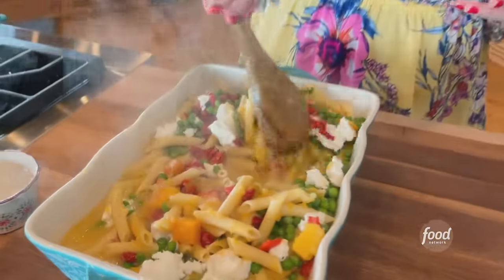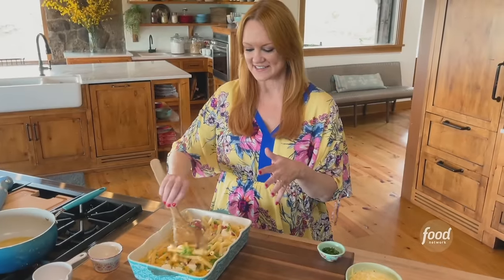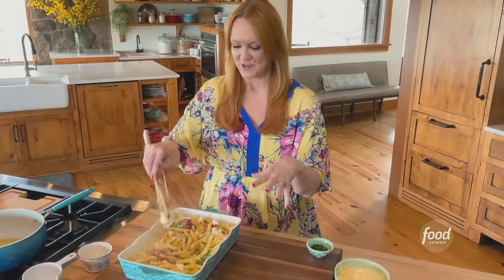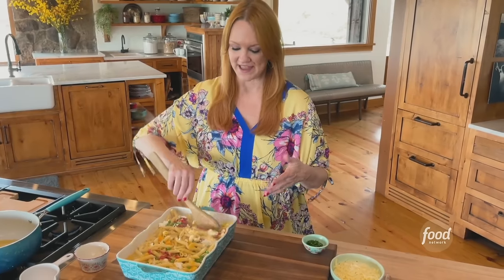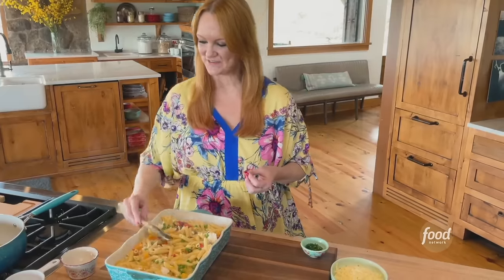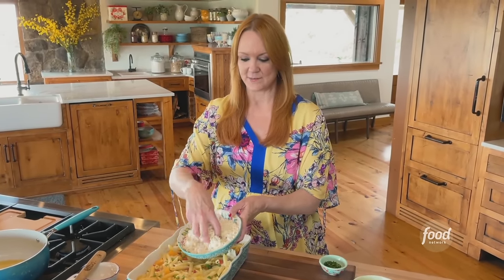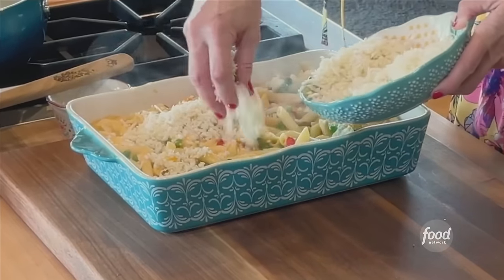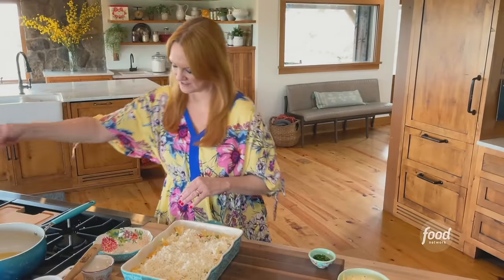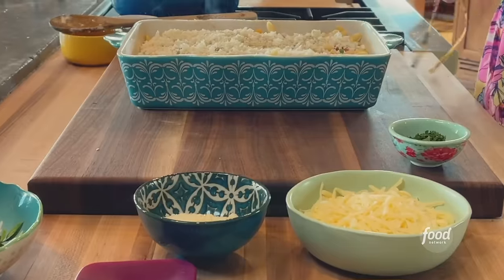Stirring it right in the casserole dish. This pasta was cooked to not quite al dente, so the extra liquid in the casserole will keep it from becoming dry when it bakes because the pasta is going to keep absorbing some of that liquid. Now this is a really cool little ingredient: I grated cauliflower. Instead of using a breadcrumb, I'm doing cauliflower — that makes it more veggie-forward and more healthy. Then on top of the cauliflower, just some salt and pepper. I love casseroles you can assemble right in the pan.